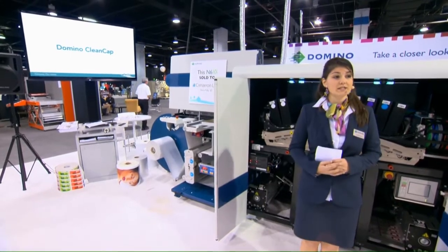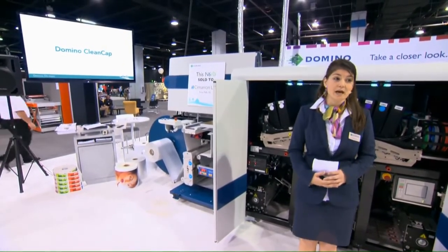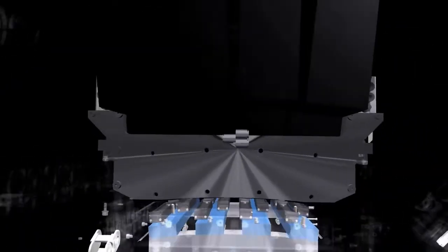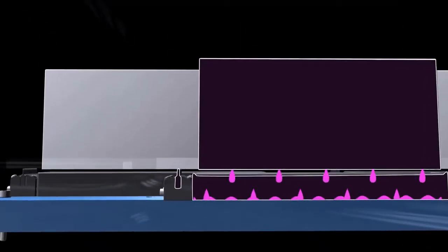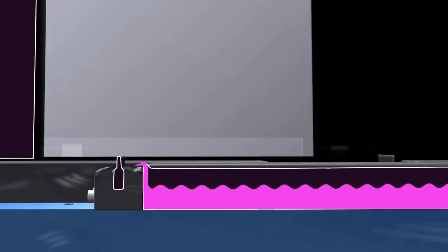Manual printhead maintenance is an uncontrolled process which can lead to increased maintenance, even damage, and unpredictable downtime. iTech CleanCap both protects the printheads when not in operation and maintains them through the automated maintenance process. A controlled one-minute process ensures exceptional print nozzle performance and extended printhead life.